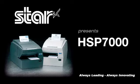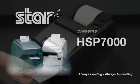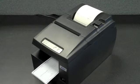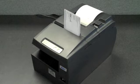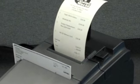Star Micronics is pleased to introduce the HSP7000 Multi-Function Hybrid Printer, a printing solution providing you with all the features and reliability you demand at a price you can afford. The HSP7000 features a thermal printing station for receipts, an impact printing station for validation and endorsement, and a reliable micro-reader, allowing this printer to fit the needs of many markets including retail, grocery, banking and more.